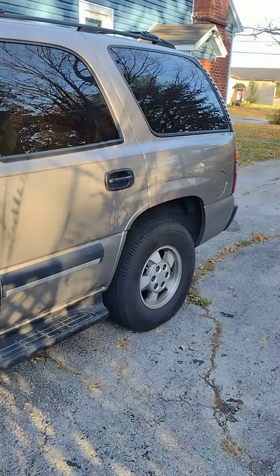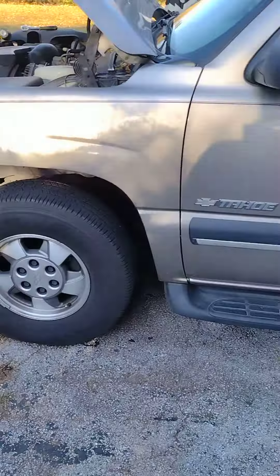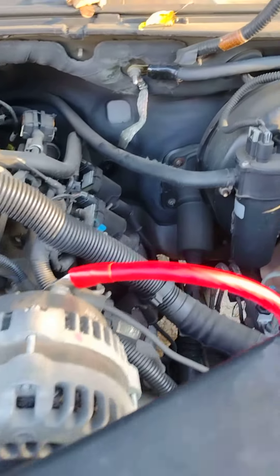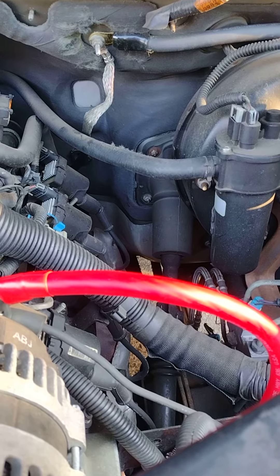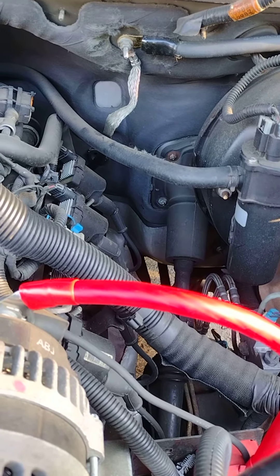I have an '03 Chevy Tahoe and I kept getting the reduced engine power warning on the dash. I was also getting a check engine light, so I did a little research and got several different possible causes.